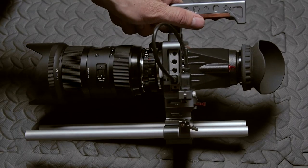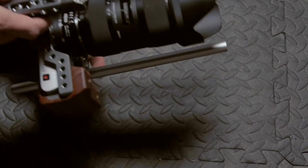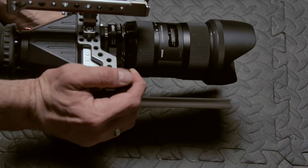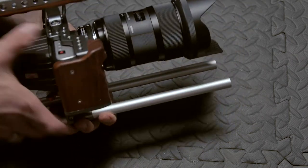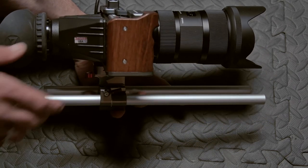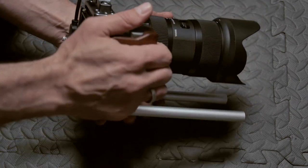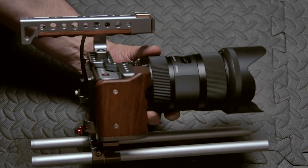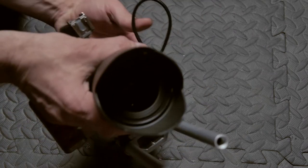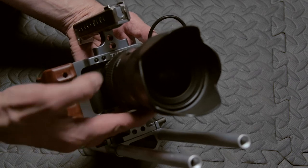100% fully assembled with the Blackmagic Tilta rig. Let's go over it briefly. We have the handle here, the grip, and the Zacuto eyepiece — which obviously doesn't come with it, but if you do want to add the Zacuto eyepiece with the Tilta rig for the Blackmagic Pocket Cinema Camera, it will work. I'll pop it off now so you can see everything that would be assembled when you put together the Blackmagic Pocket Cinema Camera rig from Tilta.